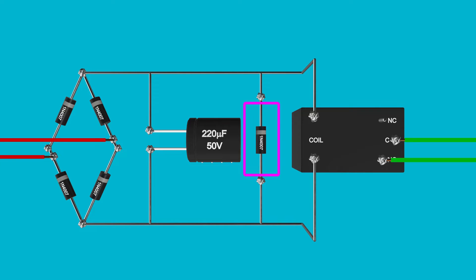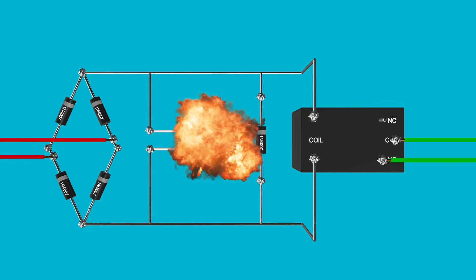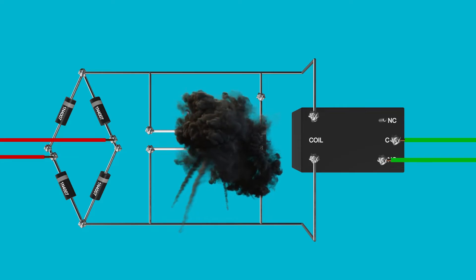But wait — what about this last fifth diode? It's got a very special job: it protects the rest of the circuitry. When the power is removed and the relay shuts off, the collapsing magnetic field in the coil actually creates a voltage spike in the opposite direction. Our little diode friend provides a safe path for that voltage spike to be shorted away. Otherwise it could hit the electrolytic capacitor, and these kinds of capacitors do not like having reverse voltages applied to them.